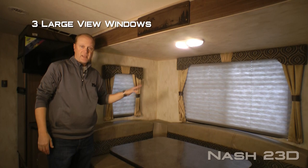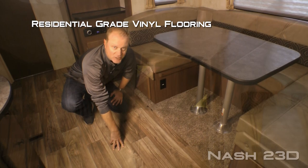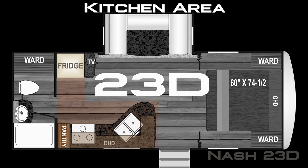The dinette slide features three large view windows to give you that panoramic view, standard family style U-shaped dinette with storage under either side and 110 outlets, and residential grade vinyl flooring. The entertainment center features an optional 28-inch 12-volt TV, absolute Northwood feature charging center with one 12-volt and two USB charging ports, AM FM CD DVD player that's Bluetooth enabled and multi-zoned, and entertainment cabinet storage down below.